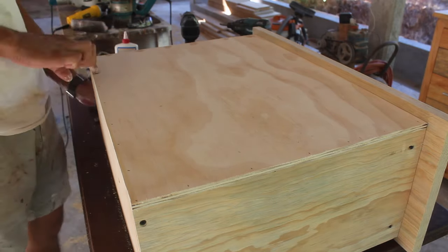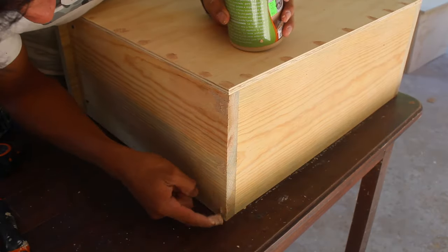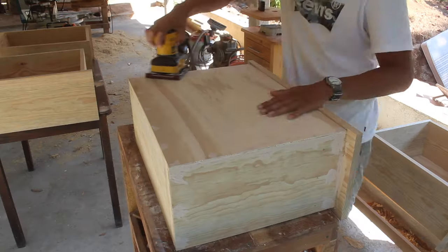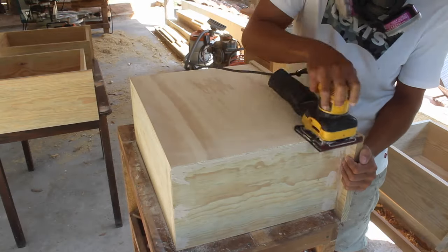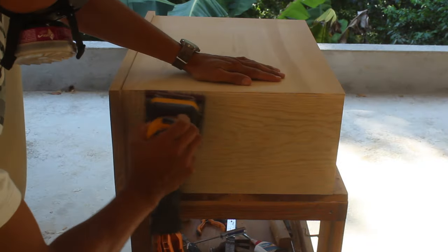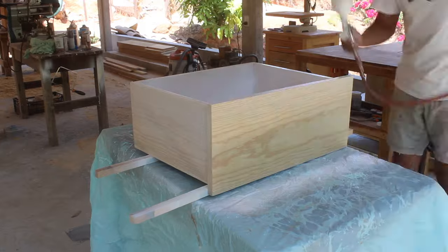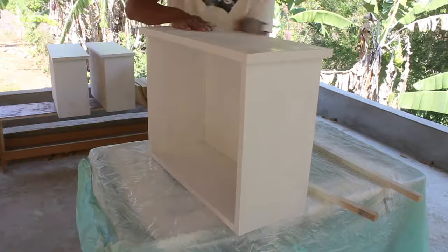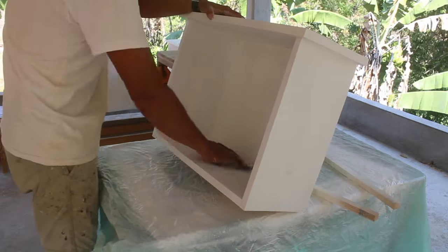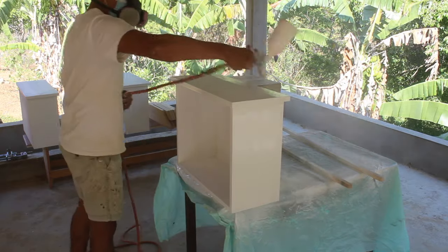The following step is to fill the nail and screw holes with wood filler. I let it dry around one hour and continue sanding using 100-grit sandpaper on my orbital sander. The doors and drawers will have the same white finish as the rest of the cabinet, so I spray two coats of white primer, let it dry for some minutes, and continue with a smooth sanding. Finally I cover the drawers with a full wet coat of white polyurethane varnish.